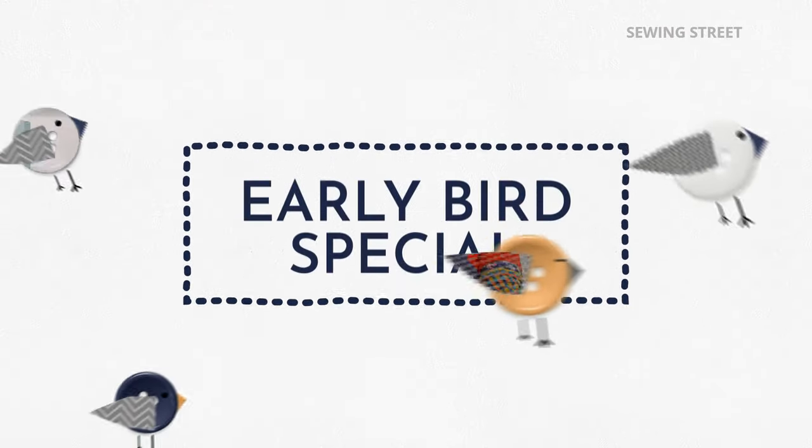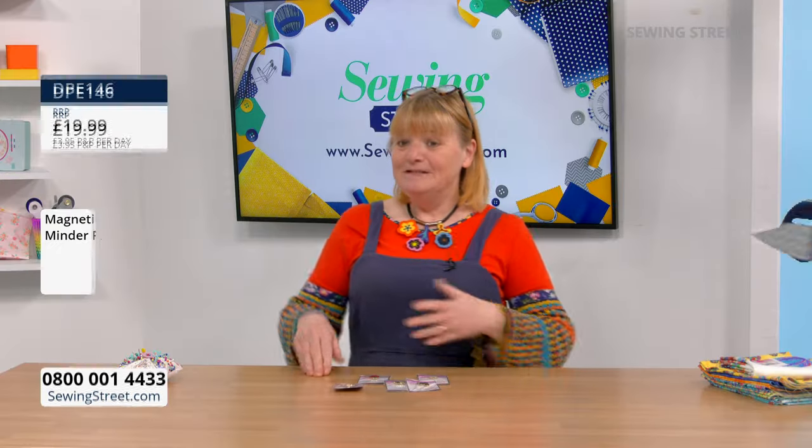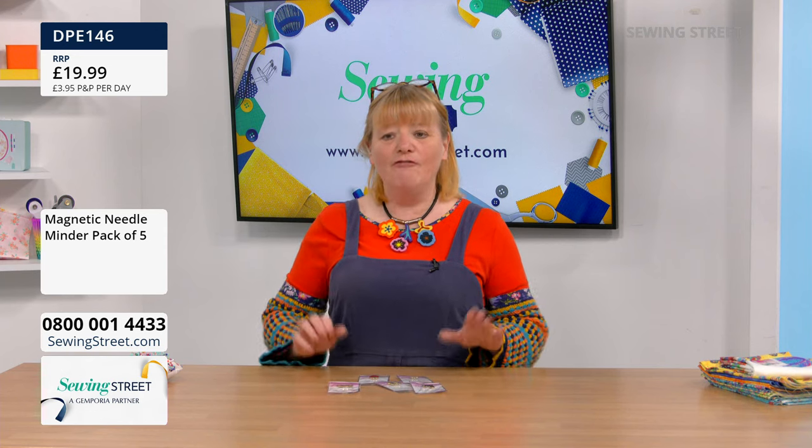But let's start off with a special treat — quite like this: the Early Bird of the Month special! Tweet tweet. So the normal price for this magnetic needle minder, pack of five, is £19.99, making them £3.99 each.